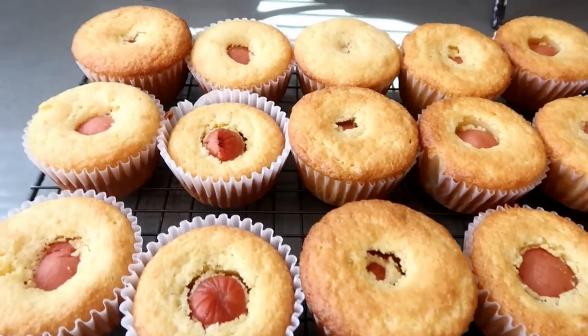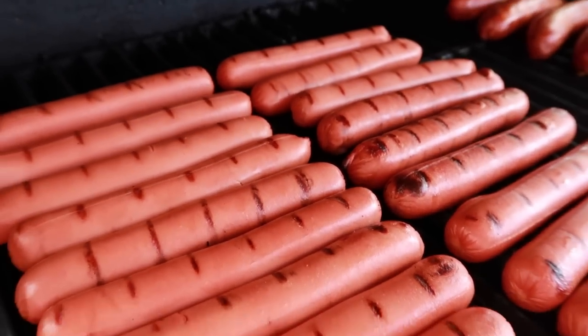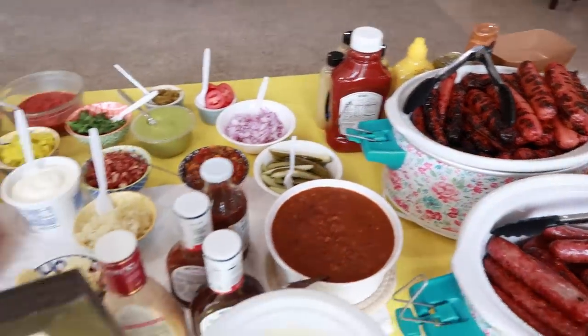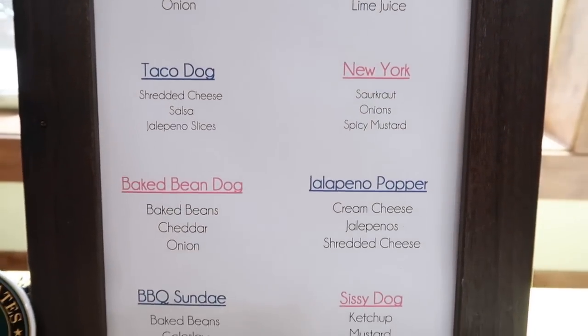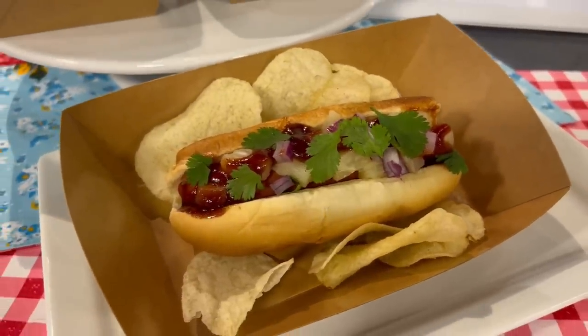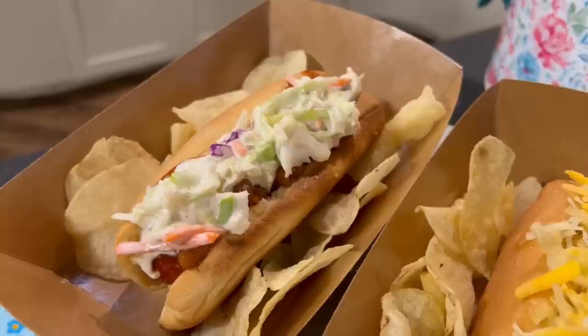Here's one more idea: a hot dog bar! Our oldest son graduated in the spring and for his graduation party we set one up — it's great for any crowd. Grill your hot dogs and keep them warm in a slow cooker on low. Lay out all the classic condiments, but also think outside the box and let everyone create their own gourmet dog. You can even create a little menu. My favorite is the Hawaiian dog: chopped pineapple, red onions, cilantro, and a drizzle of barbecue sauce.